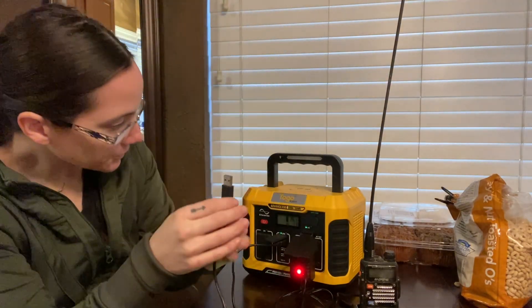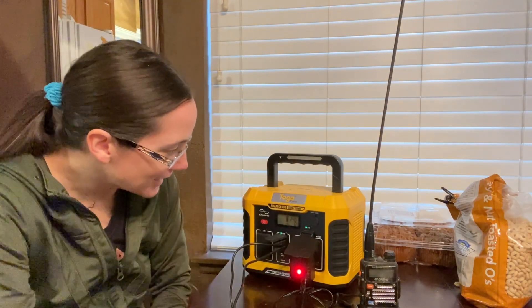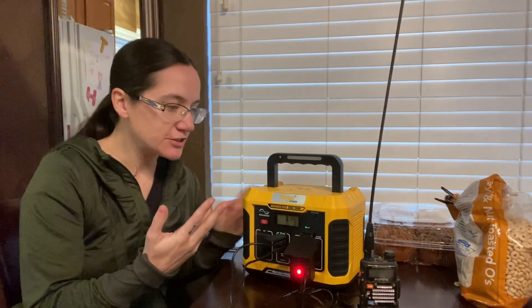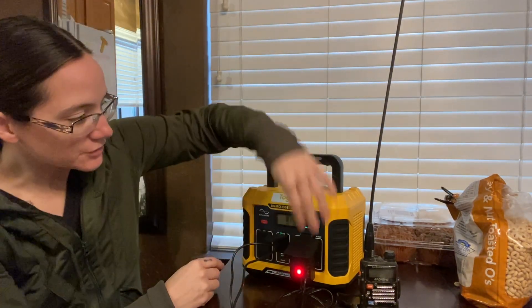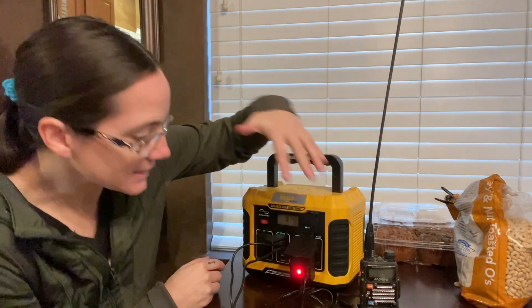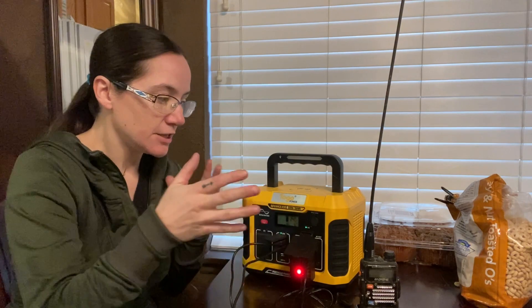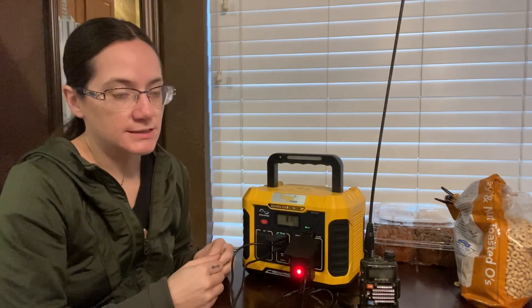I have a rechargeable flashlight — I'll go ahead and plug that in. It went from about 11 watts to 12. One thing to keep in mind is that it has four USB ports, which is great, but it has one AC out. So if you have a fan that takes a standard plug, you can only do one of those at a time.